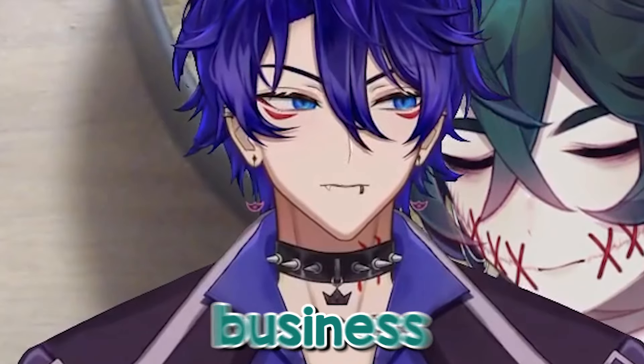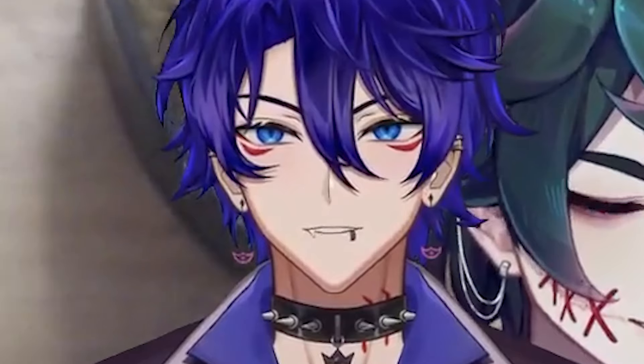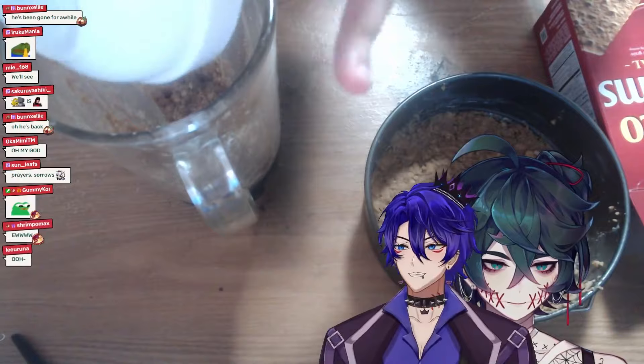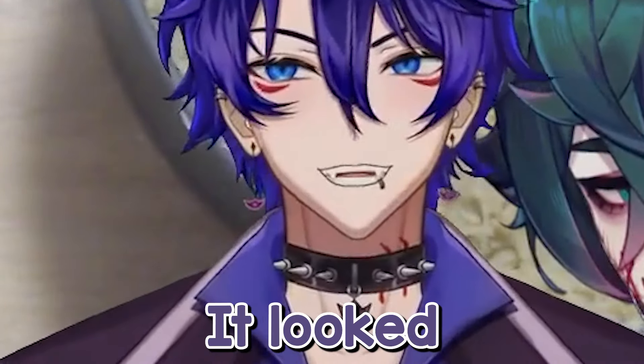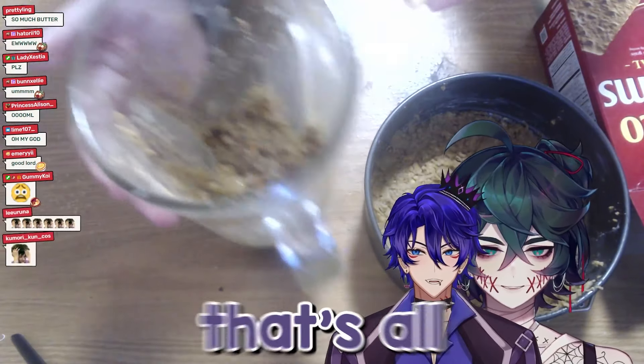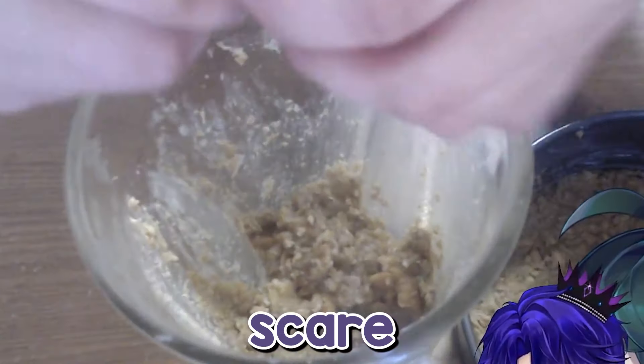Alright, we're back in business! So there's a microwaved graham cracker being added to the blender, and more crackers added too. That looked a little scary, not gonna lie — like a jump scare, you know?